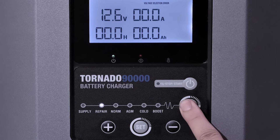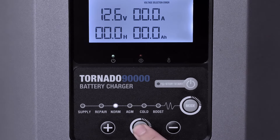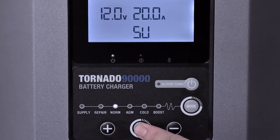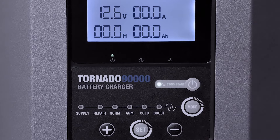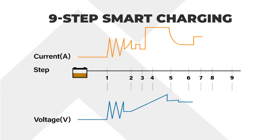Capable of adjusting the charging current and voltage. Nine-step smart charging system.